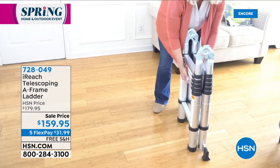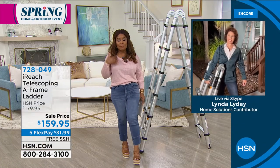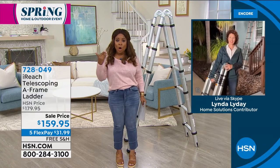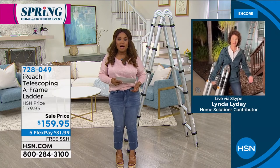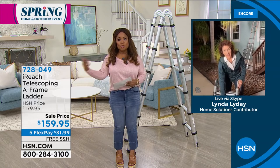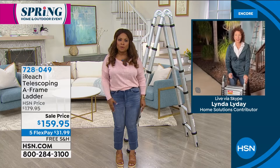Whether you're changing those annoying batteries in your smoke alarms or doing a little redecorating — this is going to be a great value. This is a sale price, the lowest price we've ever offered at $159. For today and today only, free shipping and handling, and five flexible payments of $31.59. One of my favorite people, Linda Lide, is joining us — a professional carpenter. Linda, people call you when they want to improve the look in their home or make renovations, so for you, traveling to clients, this might be the perfect ladder to take with you.